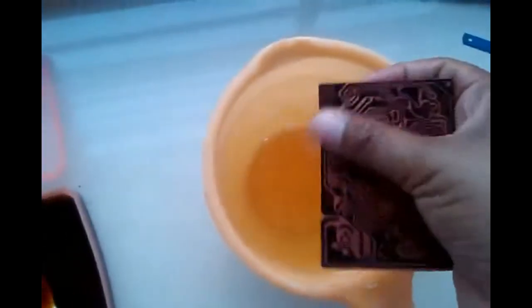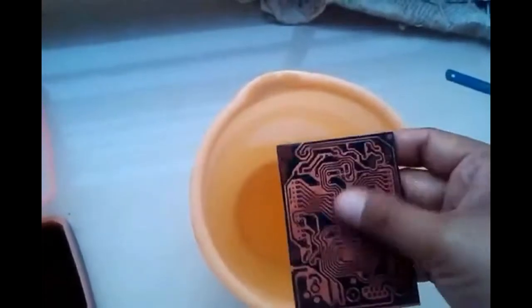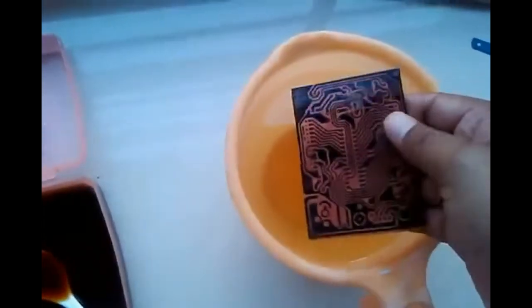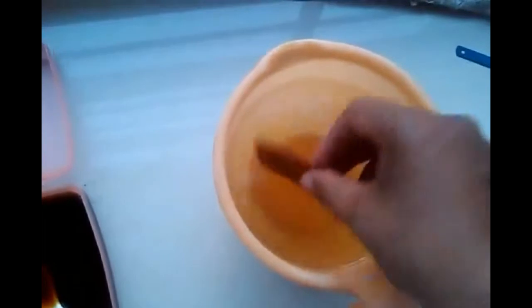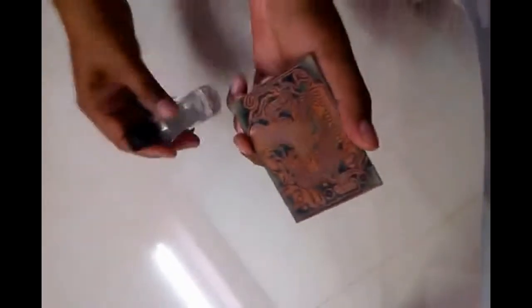We put the PCB in clean water and wash it. It looks like it is completely ready. Now we'll remove all the printout toner by using a remover like nail paint remover. We'll take some nail paint remover and remove the print.